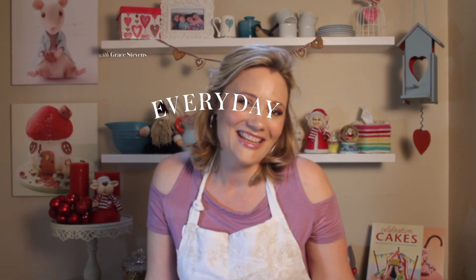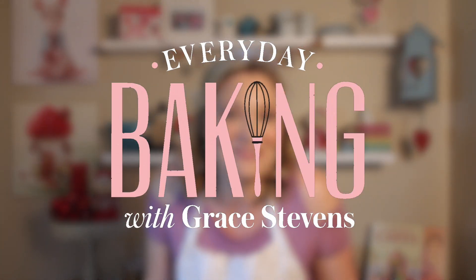At Christmas time I love to bake cookies for gifts, or just for your family and friends to snack on. This is Everyday Baking with Grace Stephens.